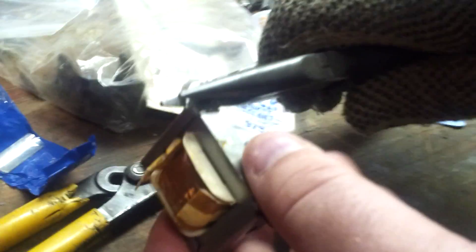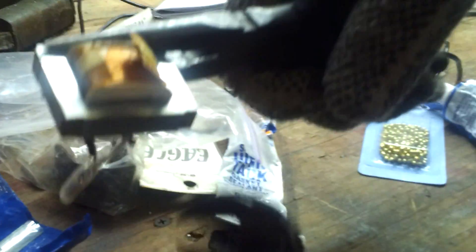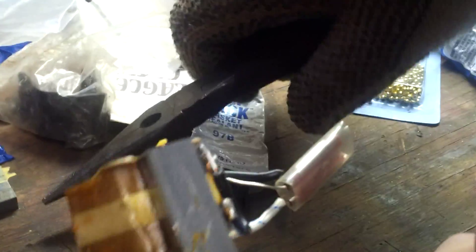So just take a needle nose pliers, pull one side, pull the other side, pull the other side. There's your metal scrap right there. Now this piece, you have needle nose on one end, another type of pliers on the other, and you just snap the end off. There you go. That's another piece of scrap metal.